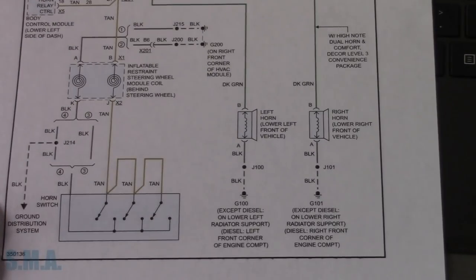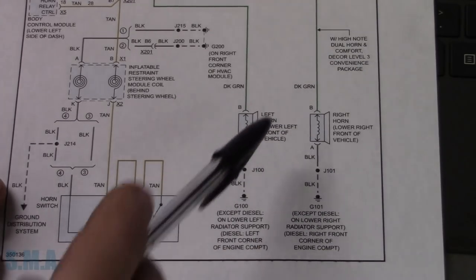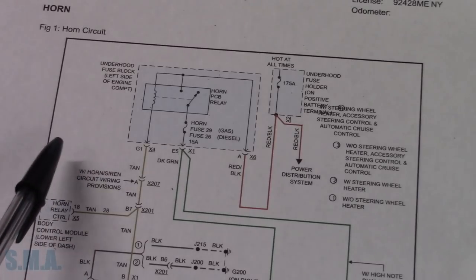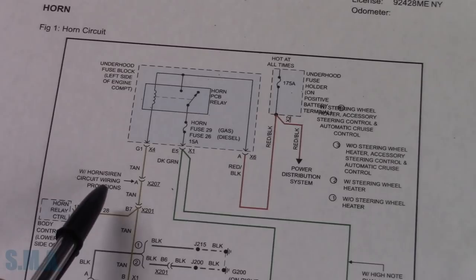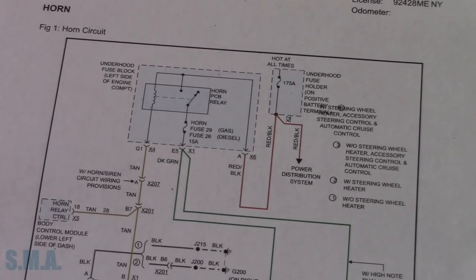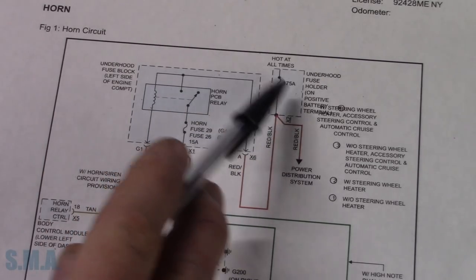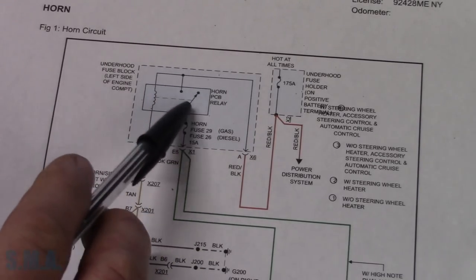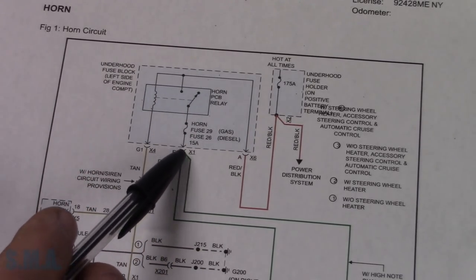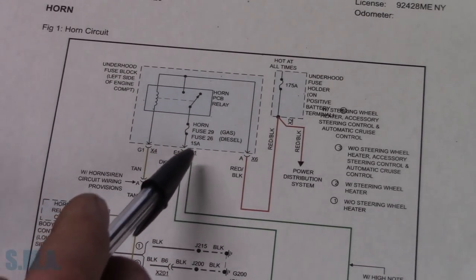I've got a wiring diagram here which shows our two horns. It looks like we have a left and a right, and they come up on these green wires. We have a horn relay which is a TCB - a printed circuit board - so that's a relay we can't get to easily. Usually the power side is fed from a 175-amp fuse, and then it comes out when the relay fires or closes. It goes through a fuse here depending on if it's a gas or diesel.